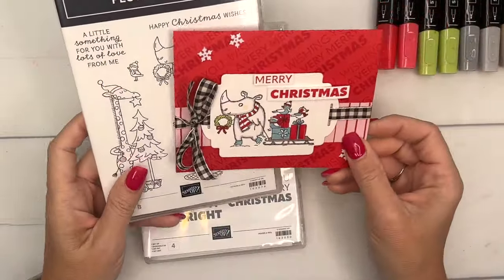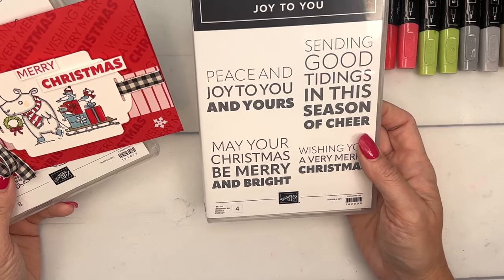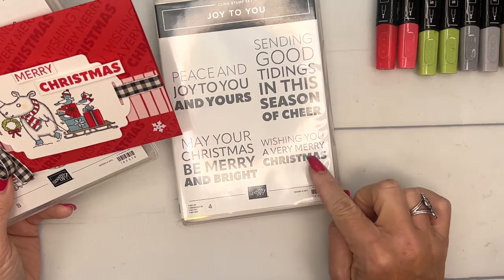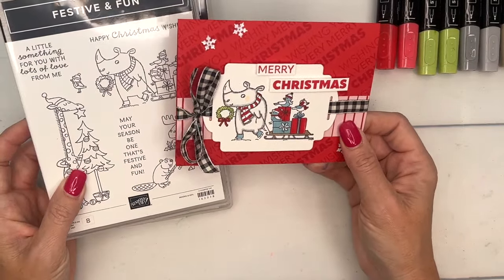I'm also using this awesome type set — I love it, it's got just big bold sentiments. It's called Joy to You, and we're going to use the 'Wishing You a Very Merry Christmas' sentiment. I think we just need to get started.